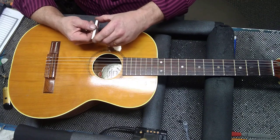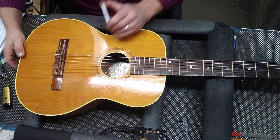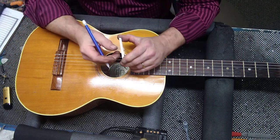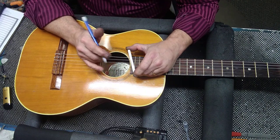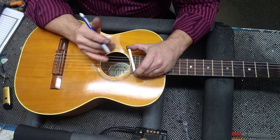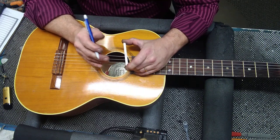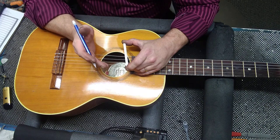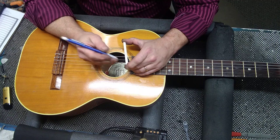I'm going to mark this with the pencil. There is a mathematical equation — this was 8/64ths, I would like it 5/64ths, so that's 3/64ths I would need to lower it. To accomplish that, you double that amount, and that's how much you should cut off from your saddle.